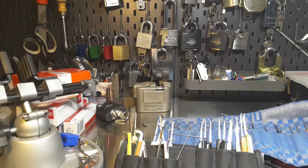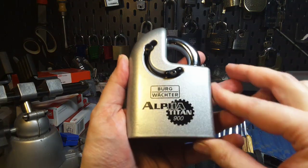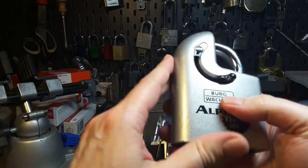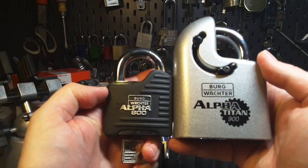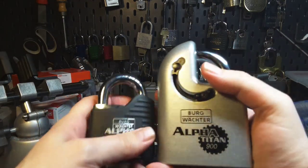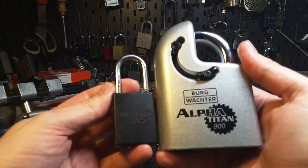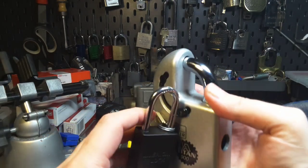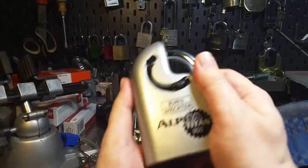Hello, Keymaster here. Today I want to pick this huge Burgwächter Alpha Titan 900. This is the massive lock and the biggest from the Burgwächter brand, compared here to the Burgwächter Alpha 800. You can see this is really huge. Or maybe you are more familiar with an American Lock 1100 — as you can see, this is really tiny compared to this beast.